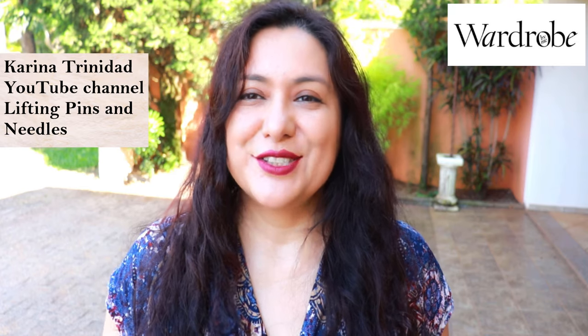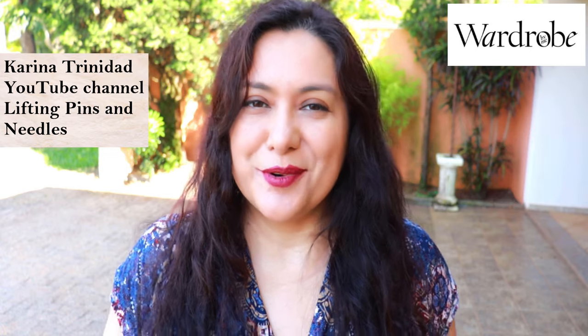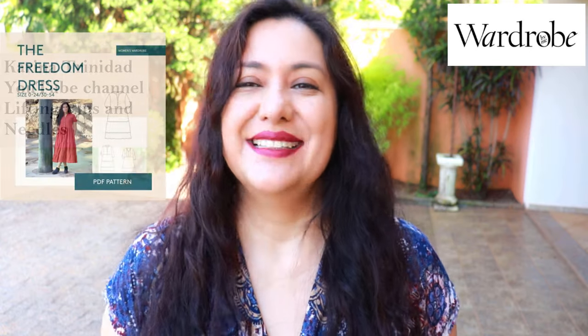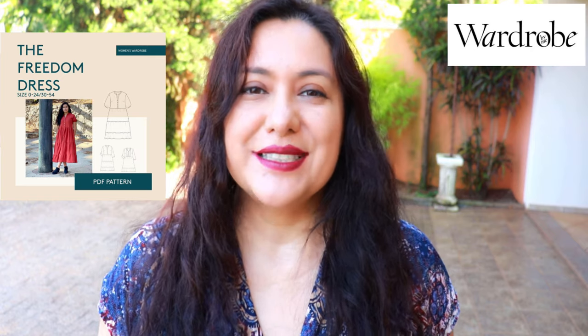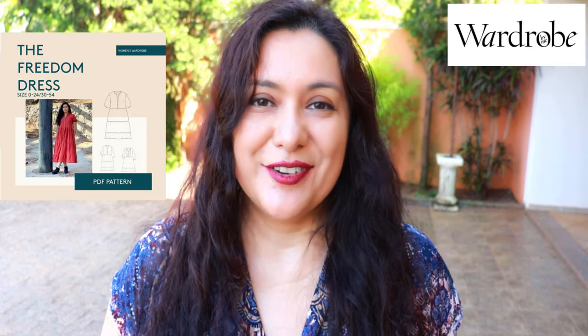Hi, my name is Karina. I run the sewing channel Lifting Pins and Needles and I am visiting today at the Wardrobe by Me YouTube channel to show you my Freedom Dress. I am excited to share my version and also some sewing footage for you to enjoy that will complement the sewing instructions you will find in your pattern.